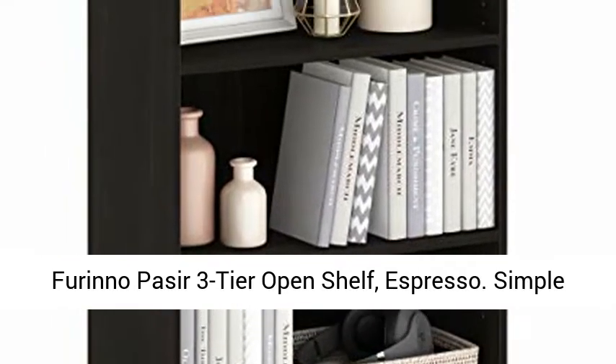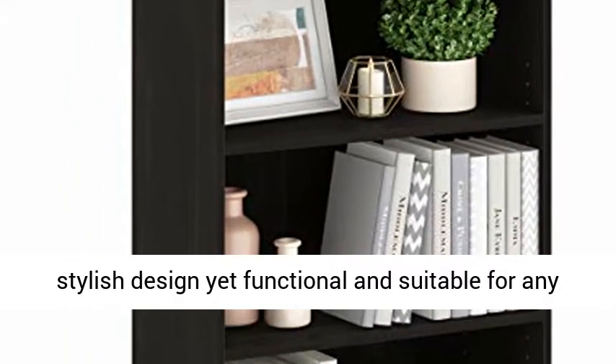Purino Passer 3-Tier Open Shelf, Espresso. Simple, stylish design, yet functional and suitable for any room. Material: manufactured from engineered particle board. Fits in your space, fits on your budget.